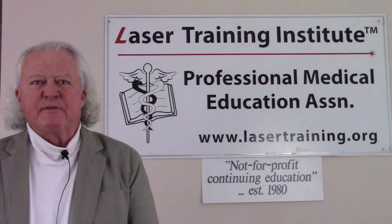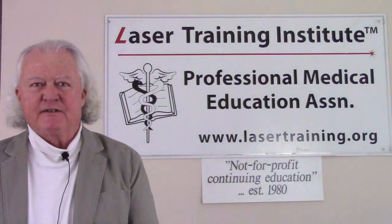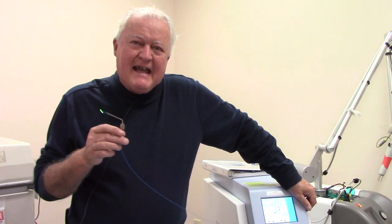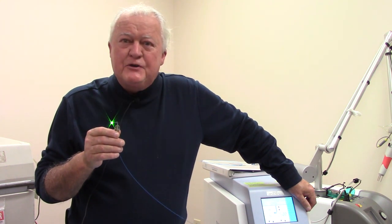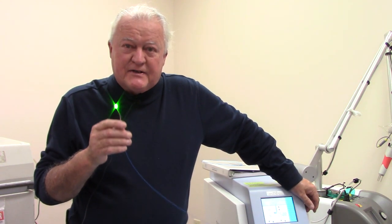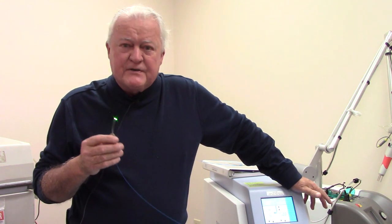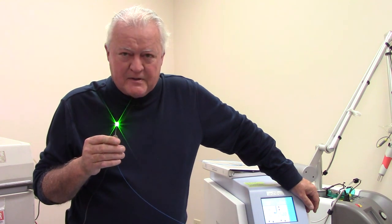Hi, this is Greg Abston from the Laser Training Institute of Professional Medical Education Association. Welcome to our short video series on medical laser training. In today's inanimate laser lab, we're going to take a look at some of the tissue effects of the holmium YAG laser, a pulsed laser. These are some of the exercises that we might have residents do in their medical training to learn the general effects of the lasers and the fibers at high and low energy settings.